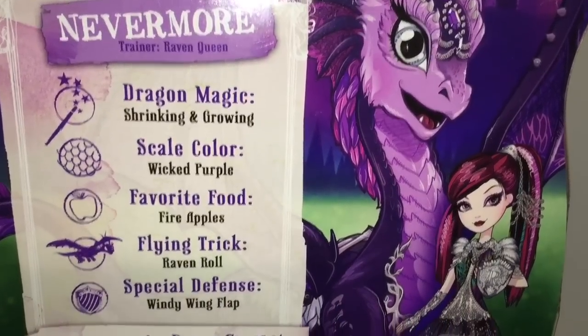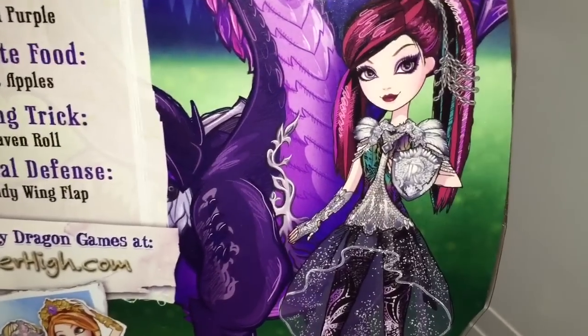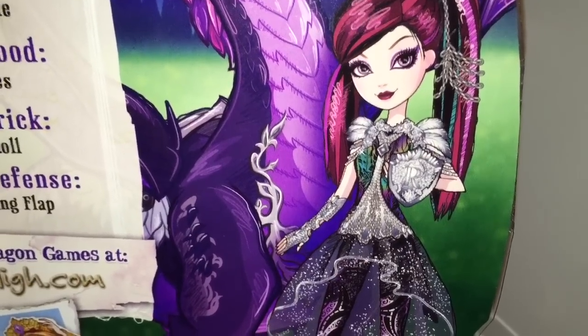The back of Raven's box features her dragon Nevermore, which we know is her pet, and also some of the unique attributes of Nevermore.